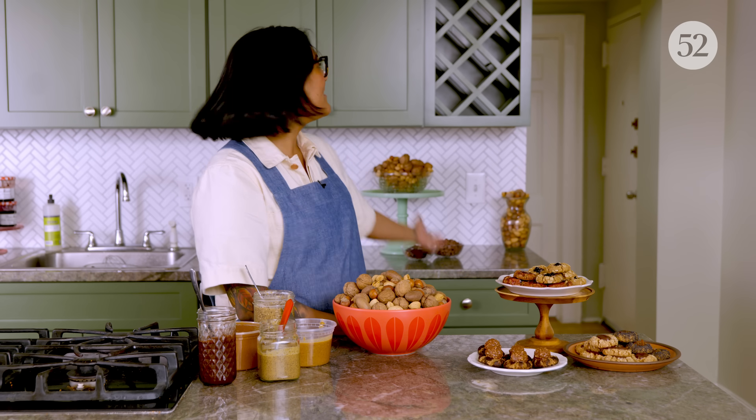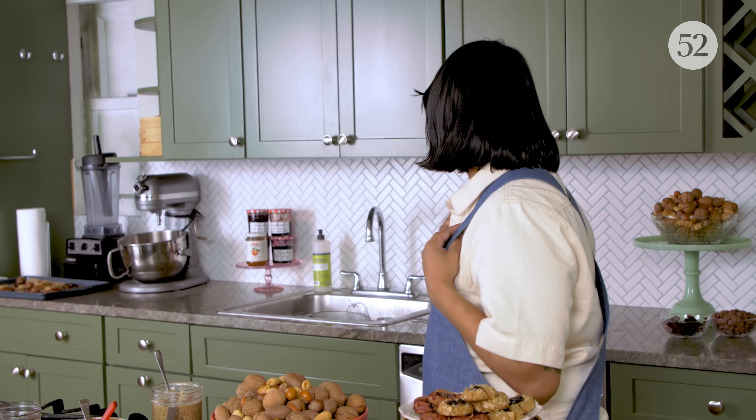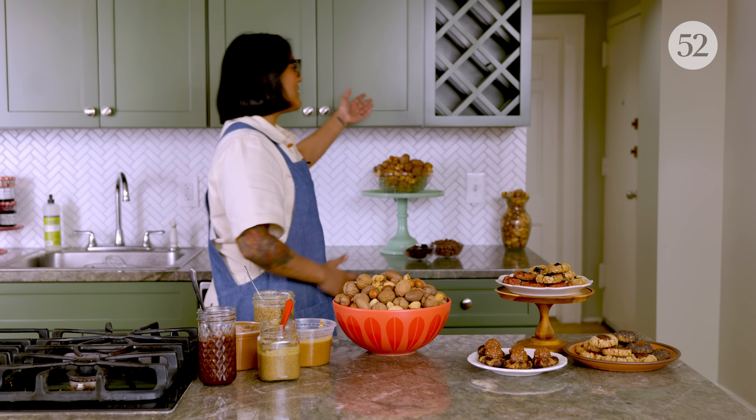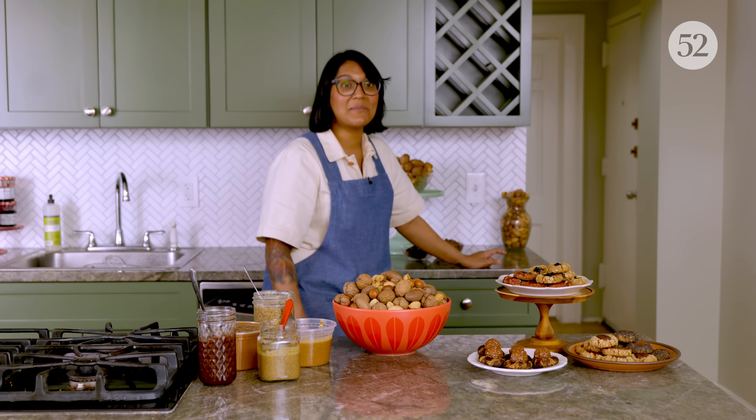Welcome again to the improved kitchen. Don't I pop in front of the green? I feel like I'm alive with this background. Got a little paint, got some tiles. Look at this — it really pops now, right?